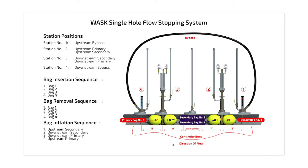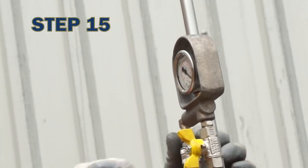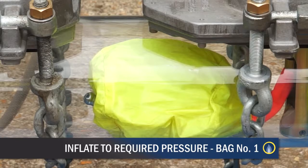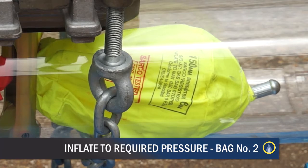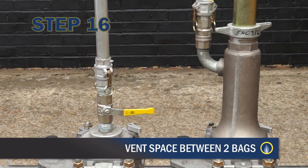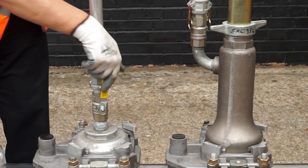The insertion of the bags must be done in a controlled manner and in the correct sequence. Use the launch handle, which can be mounted onto the appropriate direction indicator. Insert the upstream secondary bag number 1 — the bag will be facing the cutout section. Inflate the bag gradually to the required pressure. Close the control head valve. Insert the downstream secondary bag number 2 — the bag will be facing the cutout section. Inflate to the required pressure. Close the control head valve. Vent the space between the two bags by opening the valve on the centre vent stack to check that an adequate seal between the bags has been achieved.